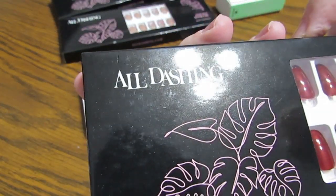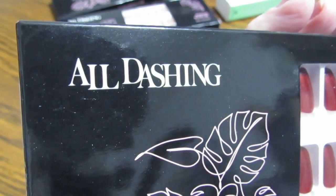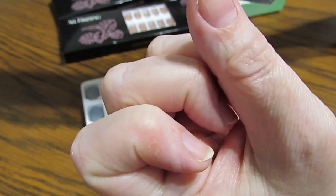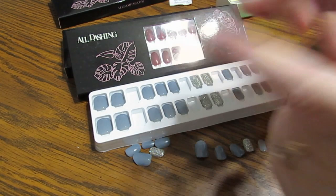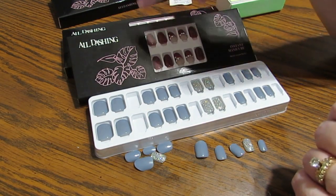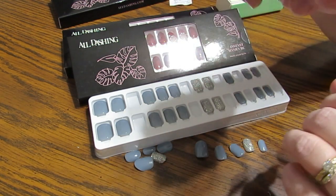All Dashing — it's going to be like dashing through the snow! But they are all dashing and all beautiful. The nails are gorgeous, do not hurt your nails, and I can attest they will last a week, probably longer. I was ready to try something new, so go check them out. I'll put my coupon code, links to the nails I have, and a link to their website below. Talk to you guys later, bye!